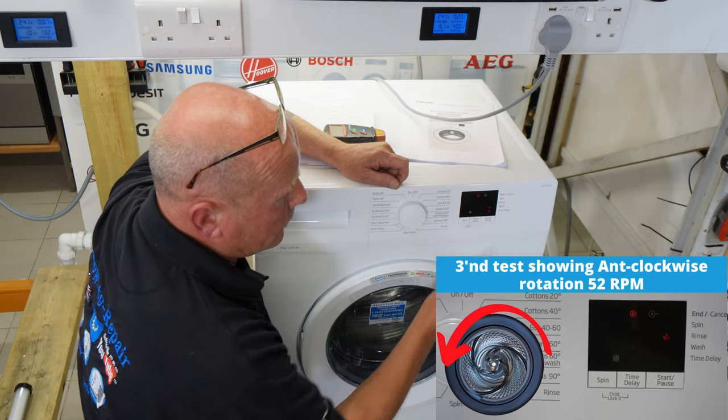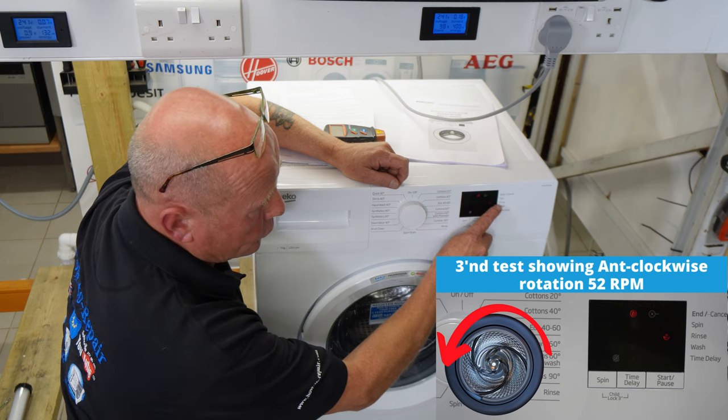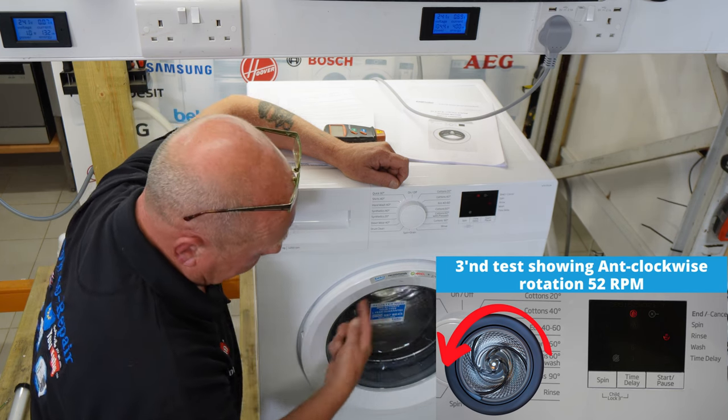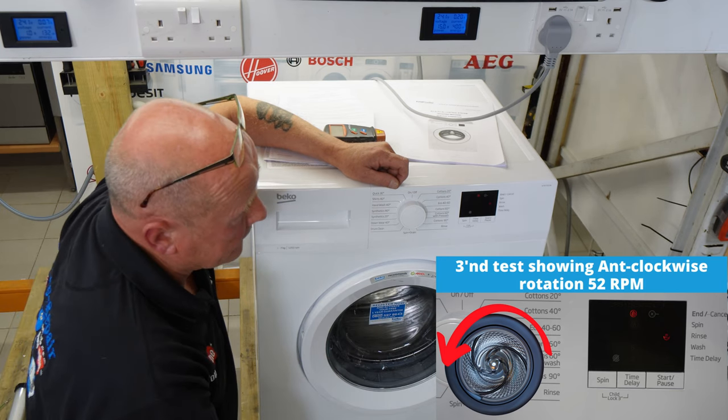For test three, pressing again, the lights change to just the rinse only light and the drum goes into an anti-clockwise rotation, as you can see.